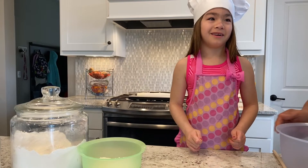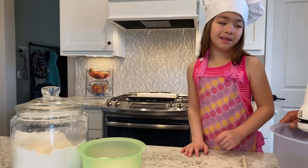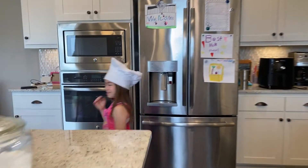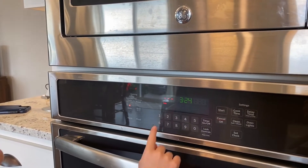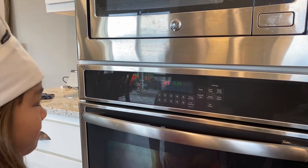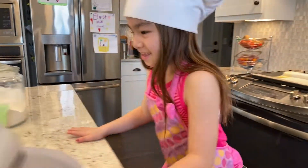Every time I hear Daddy start like the oven, or like the big bowls, I know it's cooking time, that's exciting. So we hit bake on the left there, and then we're going to do 325 degrees. And then hit start. So at least that'll start preheating so it'll be ready for us. Alright, so now we can start mixing.